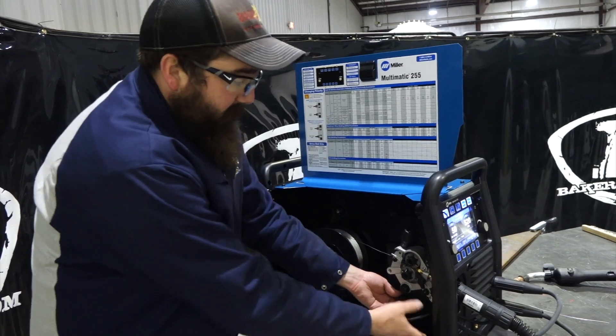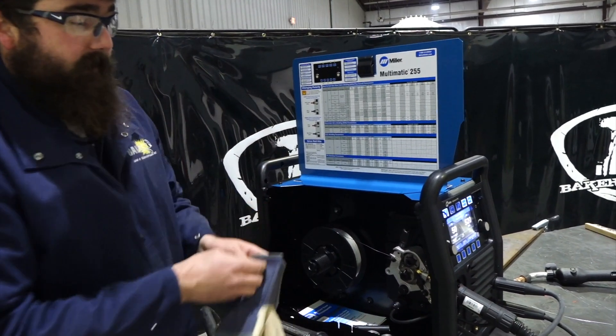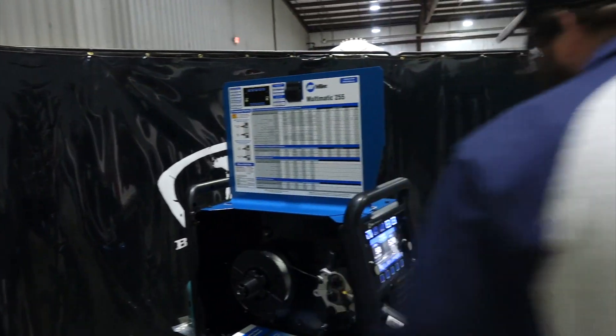Your 14-pin cable connects right there, and the MIG gun slides into the regular MIG gun slot.